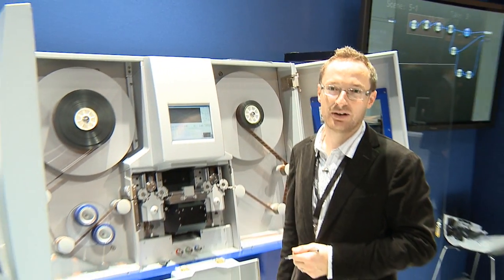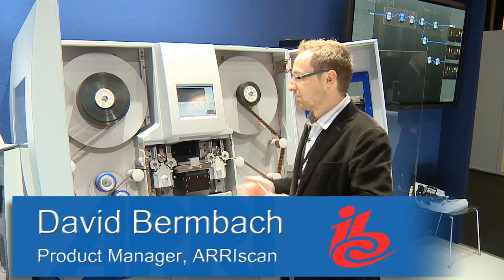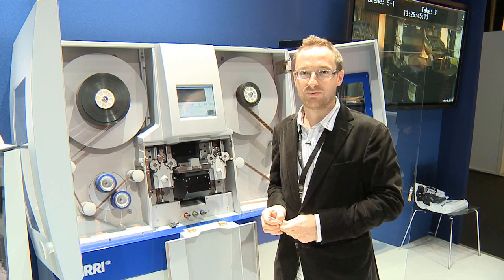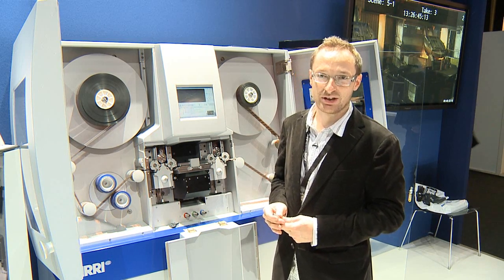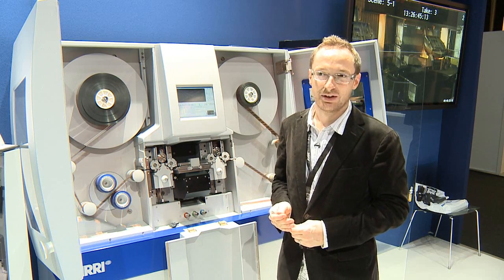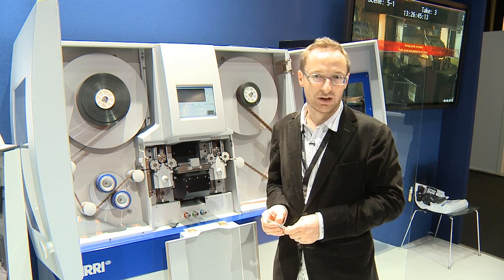Hi, I'm David Bernbach. I'm the product manager for the ARISCAN. The ARISCAN is the most popular tool for high quality film digitization in the world. We have about 120, 130 units scanning most of the professional feature films for DI.